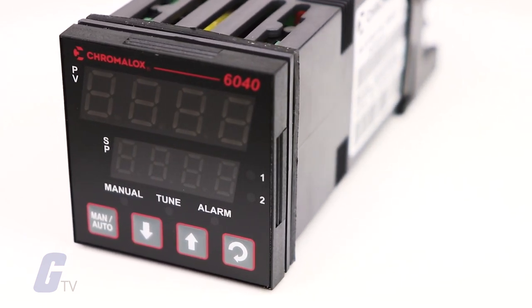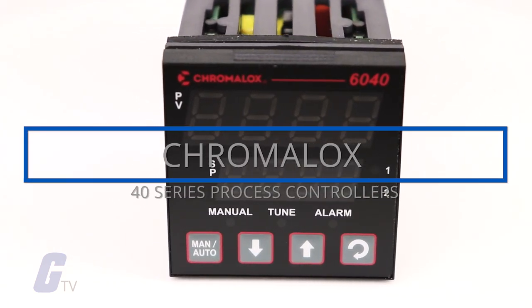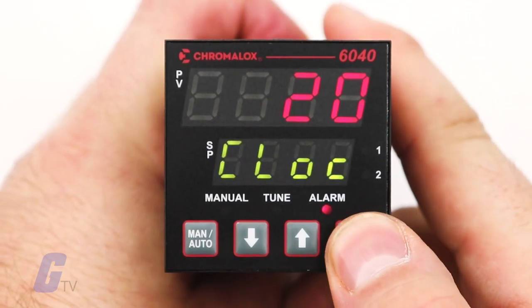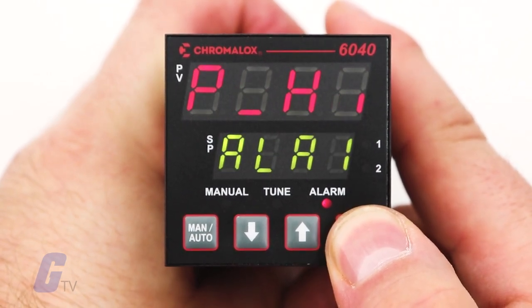Whether you have to manage temperature flow, valve positioning, or pressure, the Chromalox 40 series temperature and process controllers from Chromalox provides you with a comprehensive feature list and the flexibility to meet your most demanding process needs.